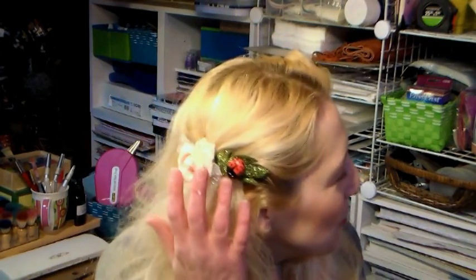Hi there, Lindsay here, The Frugal Crafter. Today I'm going to show you how you can make this cute barrette, and you can even adapt it to make a brooch if you'd rather. What a cute way to welcome springtime, don't you think?